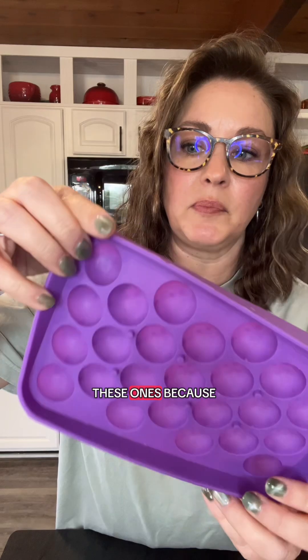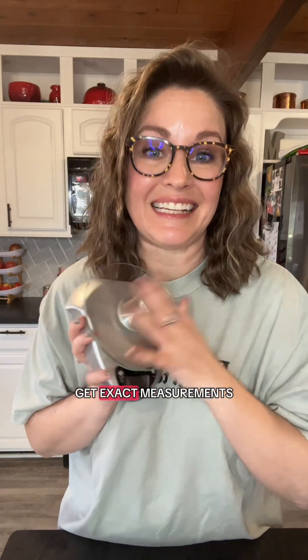I personally like these ones because they're smaller for my kids. You're also going to need a bowl that can be covered, a kitchen scale to get exact measurements, distilled water, and a beverage of your choice.